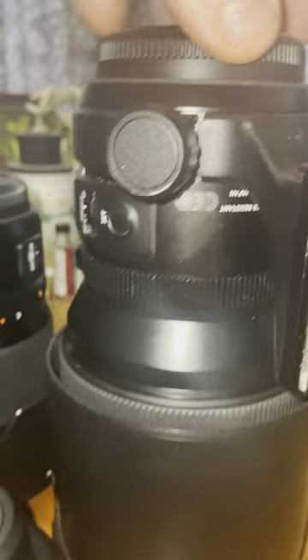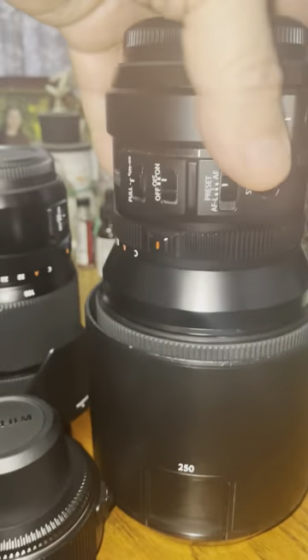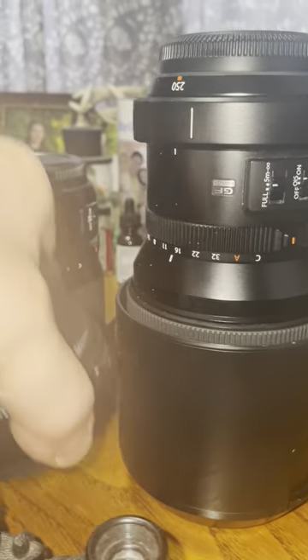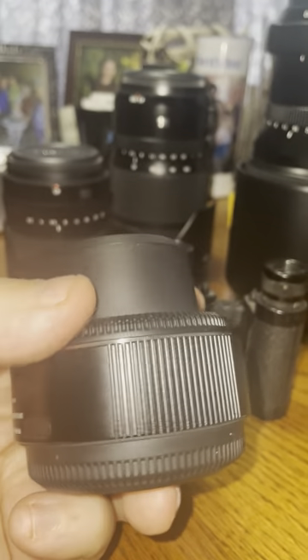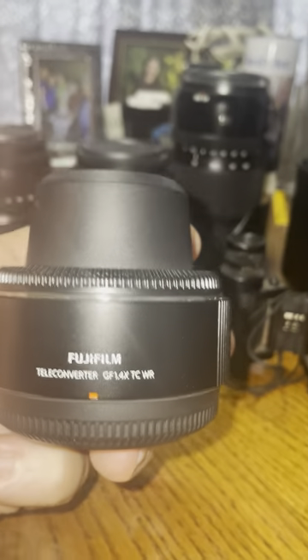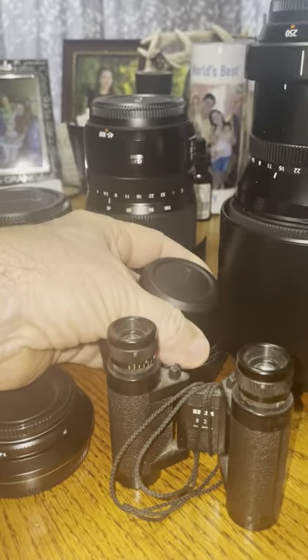And this is a 250. It's a beast, and it really does a good job too. And with this 1.4 teleconverter on it, you can get an even different image yet — just incredible, and no image loss at all that I can see.